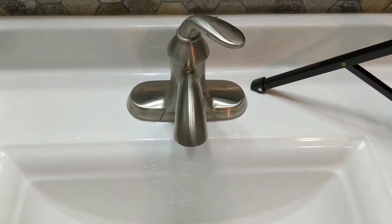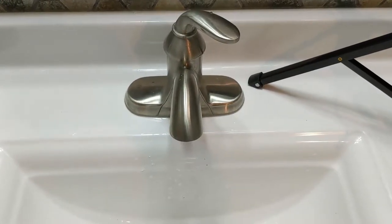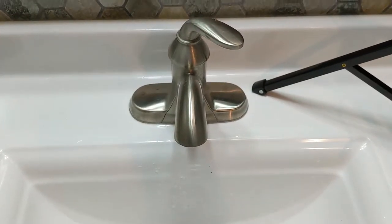Alright, so the first thing we're going to do is we're going to turn on the water. Warm water or cold water will work, but for this demonstration I'm just going to use cold water in case hot water in your sink doesn't work or something like that.